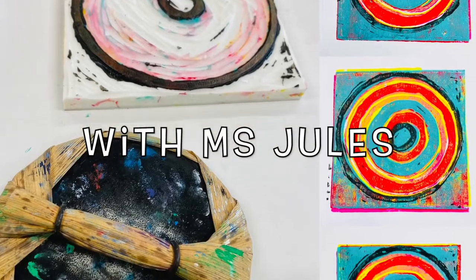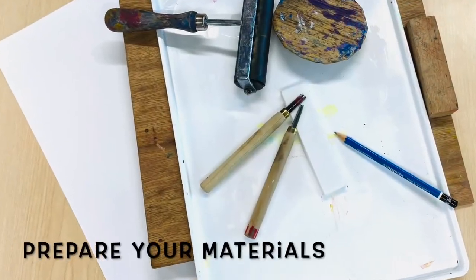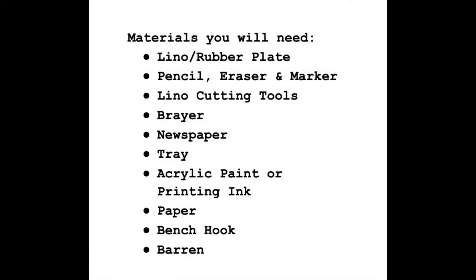Welcome to multi-layered lino printing. This is a process involving two or more colors. I will add the materials below, but you can pause and take a screenshot now if you would like.